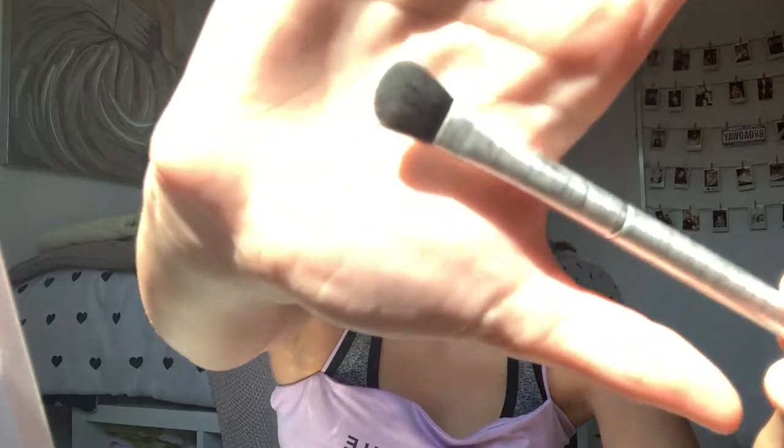You're going to get an eyeshadow brush — I'm using this brush by Kuo. It's a little brush that can get into the crevices of my eyes and make sure everywhere is covered.